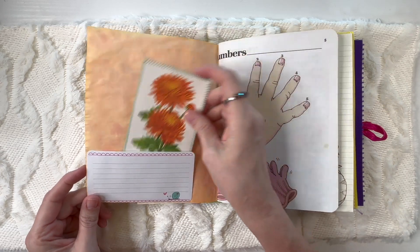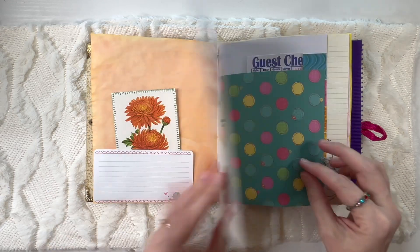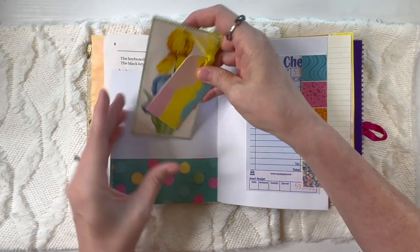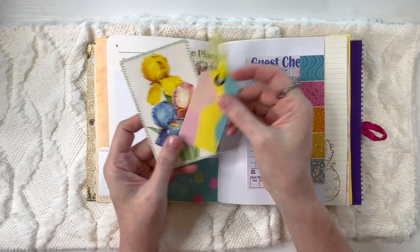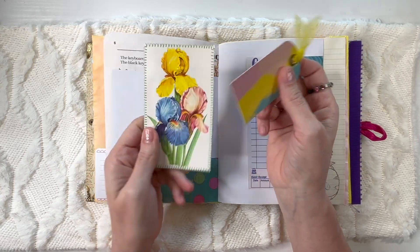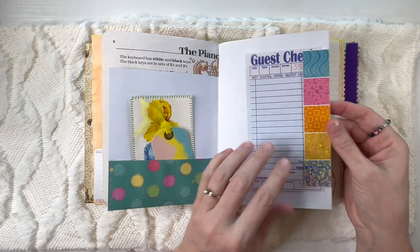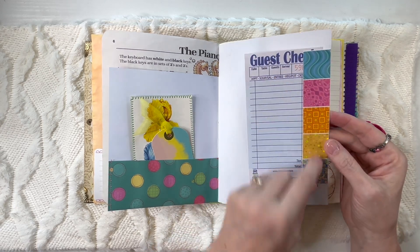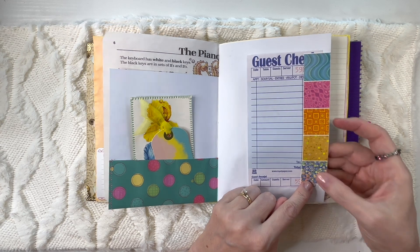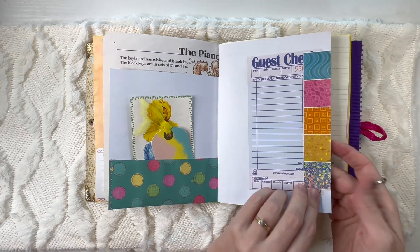I did dye a lot of the paper with Kool-Aid color dyes. There's another journaling spot featuring orange. This is from a piano book that I've taught from before — for beginners. And then this I thought was a very colorful tag to put in here, so I added some trim to it with multi-colored flowers. There's a guest check, great for writing some notes. This came from what I believe is the cover of a paper pack — I just cut that out and stuck it in here since it's so colorful.